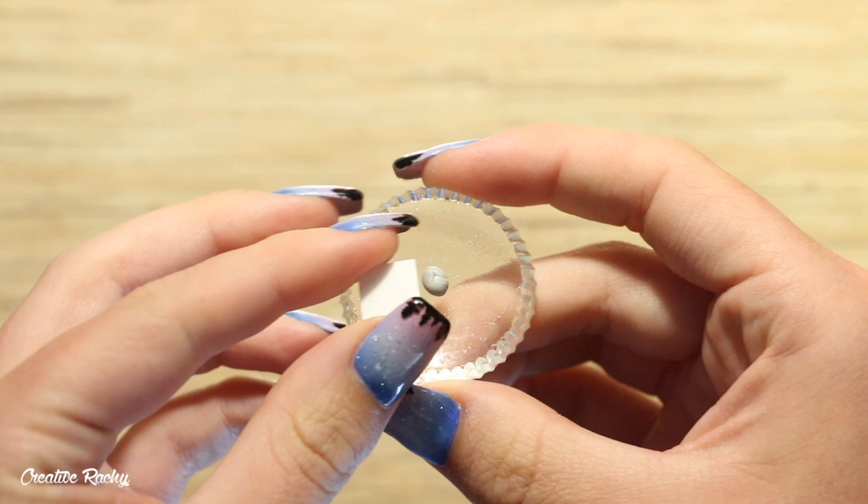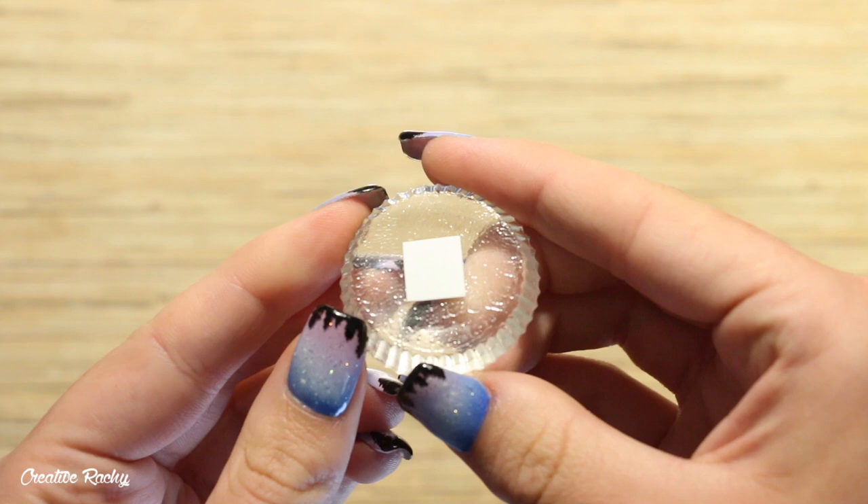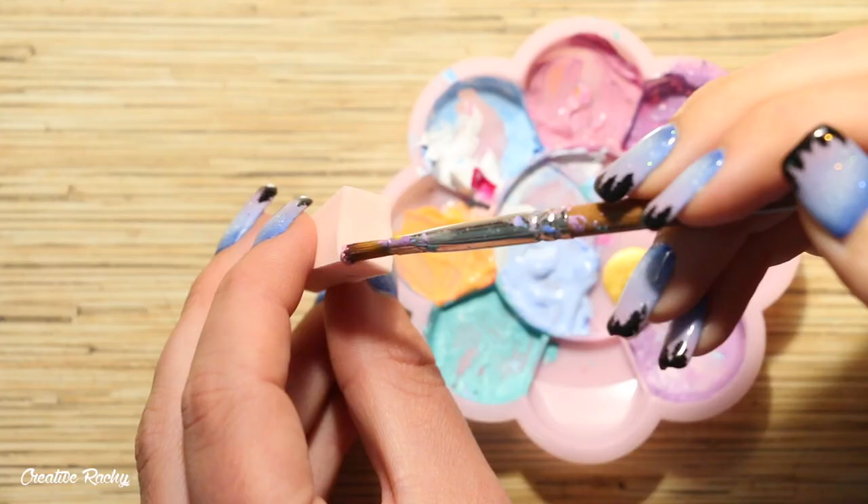To help me hold the polaroid picture I'm going to be blue-tacking my little white square onto a scrap of resin, which will just help me to hold it and move it around without having to actually touch it or ruin the design.